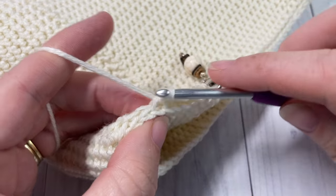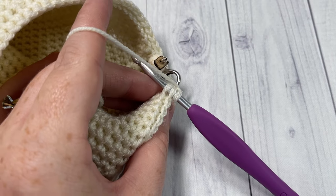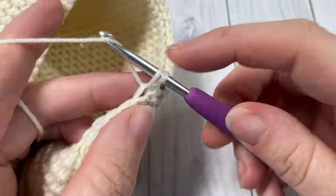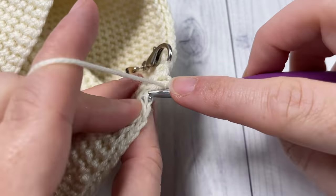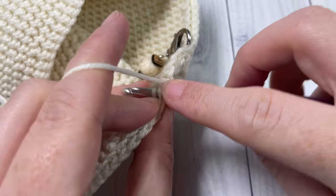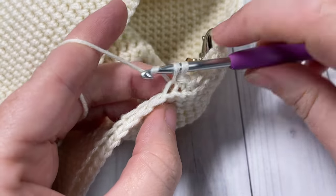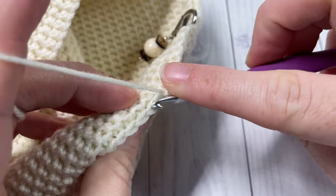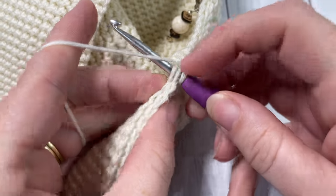Join with a slip stitch into your first stitch, chain one and turn your work. For round four, thermal stitch into the first stitch and then into each of the next six stitches - seven stitches total. Then thermal stitch two stitches together over the next two stitches, followed by a thermal stitch in each of the next seven stitches. Repeat that all the way around.